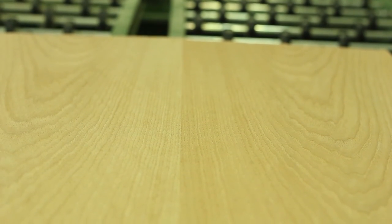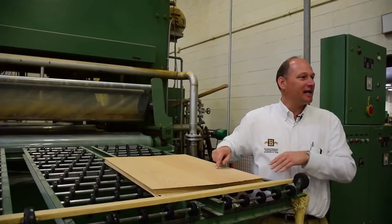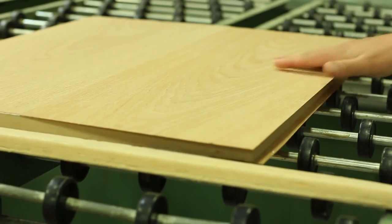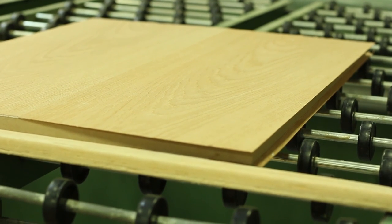You can really see that light-dark effect, and what's really cool is if you go from one side to the other, the light-dark will change. If I spin this panel around — see how this becomes light and this becomes dark? That's a really good example of why that pour is so critical. That's our whole veneer process.